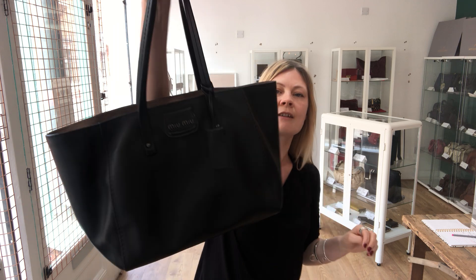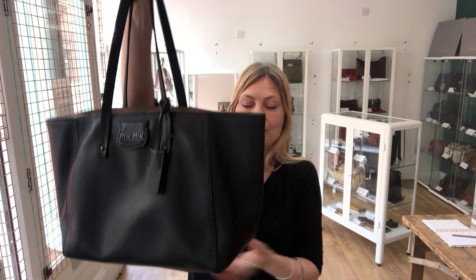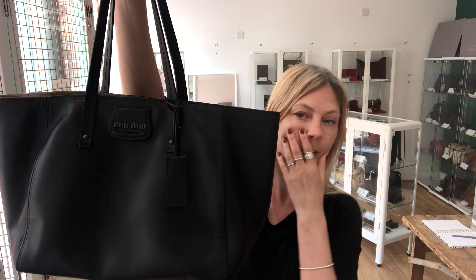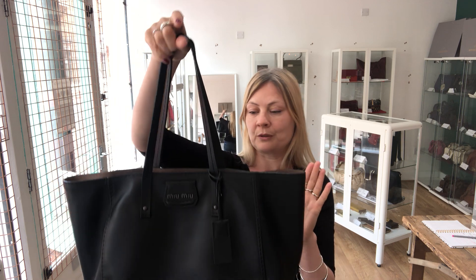As for the condition — the exterior of the bag we've called very good, not because there's anything wrong with it, just because I can see it's perhaps been used once or twice. I've literally got nothing to show you as an issue on the bag; the bottom corners are lovely. However, the hardware is in excellent condition, and the interior is excellent condition — no marks, nothing. The hardware and the interior are absolutely pristine. Beautiful, beautiful bag.